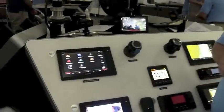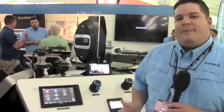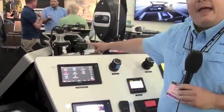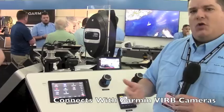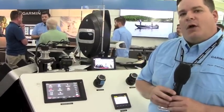These units also have Wi-Fi built in. With that, one cool thing you can do is connect to Garmin VIRB action cameras — you can view and control that camera directly from your display.